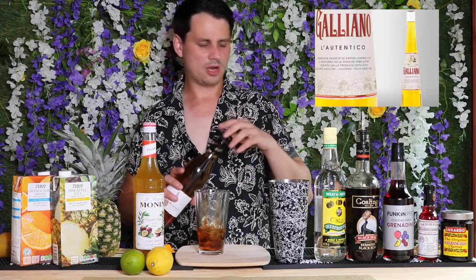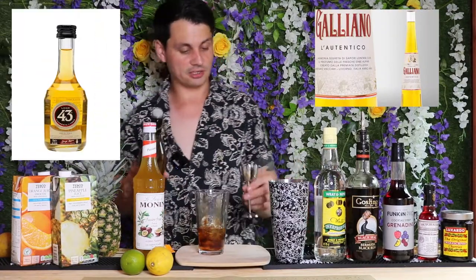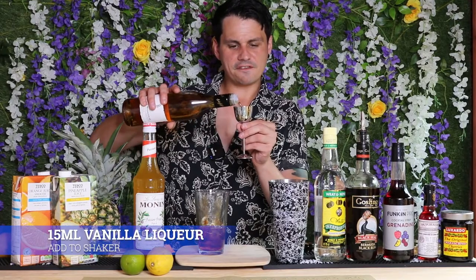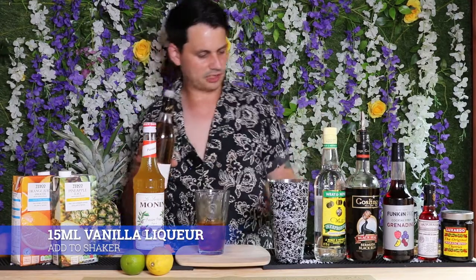Next up we're going to add some vanilla liqueur. You can use Galliano or Liqueur 43 — either of those work. We're going to go for about 15 mils, just enough to add a bit of sweetness without being sugary sweet, which is why we're using a liqueur. This Chris McMillian recipe is the one that features the vanilla liqueur — most recipes don't, so you don't need to track it down.